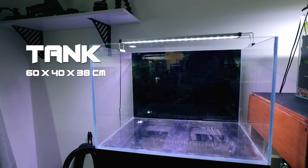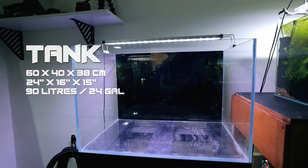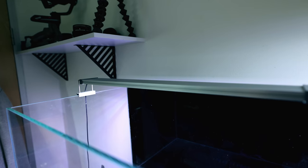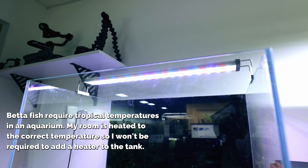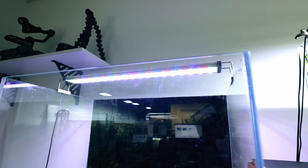This tank right here is the one we're going to be using — it's two foot long, which is 60 centimetres, and 1.3 foot in depth, which is 40 centimetres. The lighting we're going to be using is a Twin Star B line. The B line is not aimed at high-tech tanks, so that should work really well here because we're not using CO2 or those sorts of things — we're just using plants.